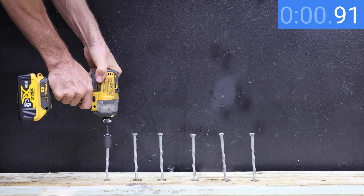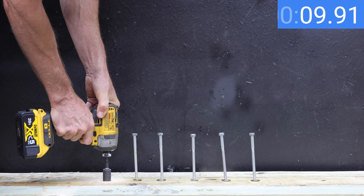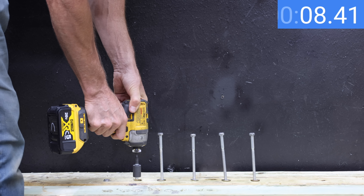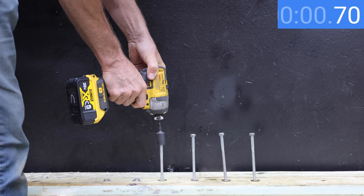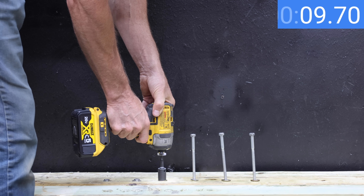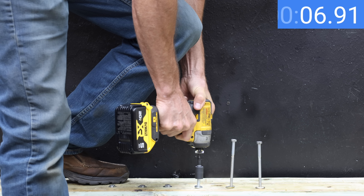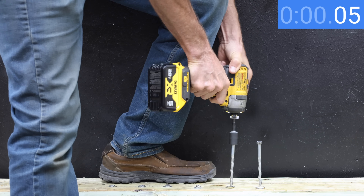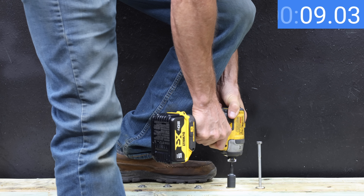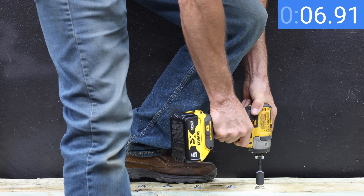Impact drivers require less energy than drills, so let's see if the counterfeits can keep up with the authentics. Each battery will have three chances, going with the fastest time. The counterfeit DeWalt performed well on the first lag bolt at just over 10 seconds, but seemed to be losing speed on the second at 11.3 seconds, and 11.41 seconds on the third — slowing down with each attempt. The genuine DeWalt's best time was 9.55 seconds on the second bolt, then accelerating to 8.3 seconds on the third — almost two seconds faster than the counterfeit's fastest time.